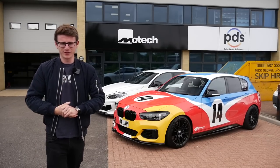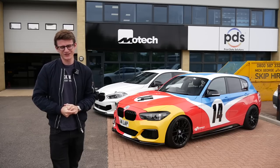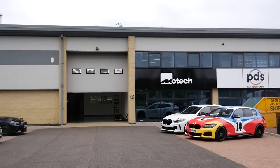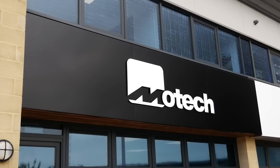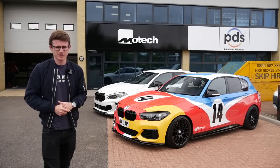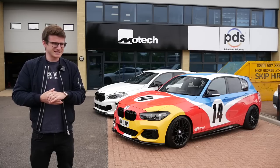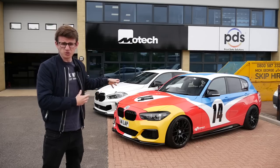Hey guys, it's Luke here and welcome back to another video. You join me today for yet another modification video on the art car M140i. As you can see today we're here at Motec, but not the Motec which you and I both recognize, because this is their brand new HQ. It's a lot better, a lot bigger and I'm really excited to finally pop on down here.